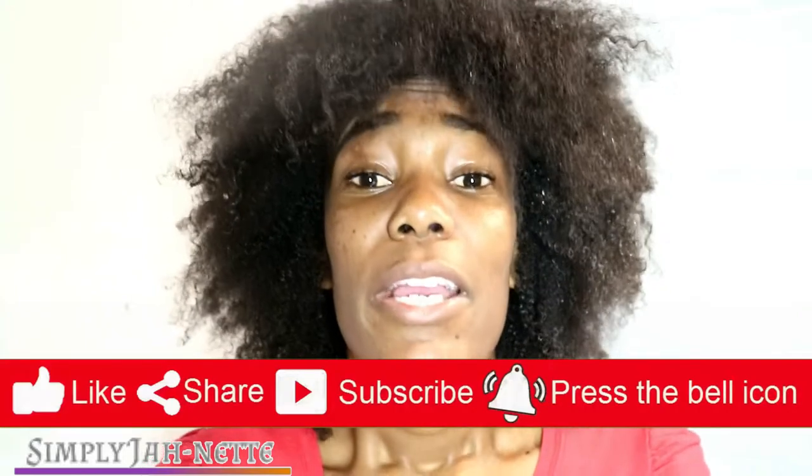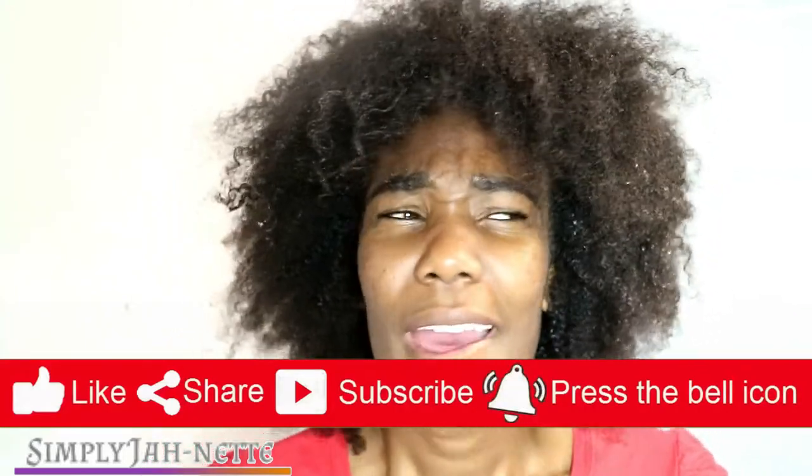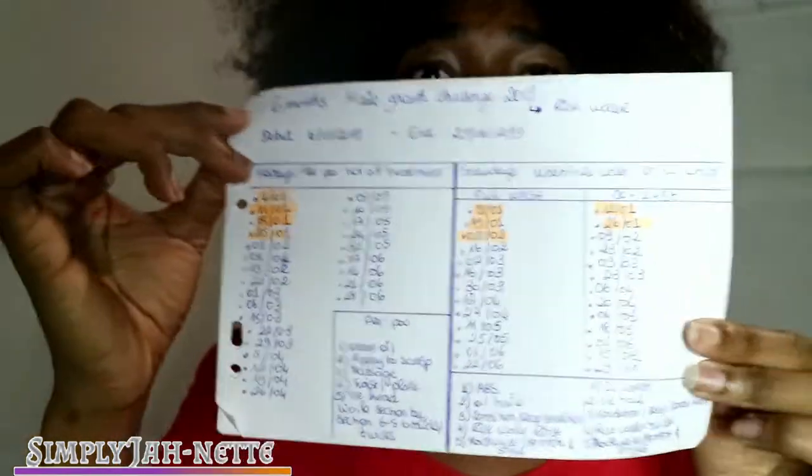If you enjoyed the video, make sure to give it a thumbs up. Don't forget to comment down below — have you ever used rice water in your hair? I used to use it before, that's when I recorded the video back then, and then I stopped. Back in December I decided to start using it again. I have a full program with dates that I'll be following for the next 6 months.